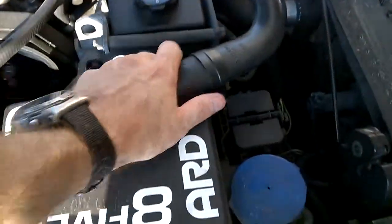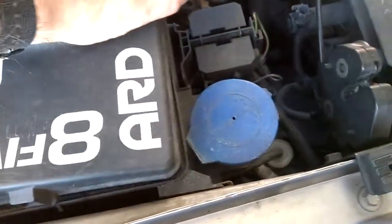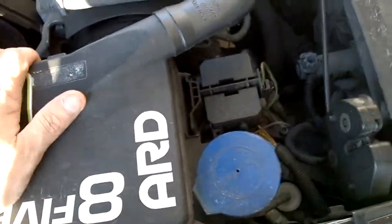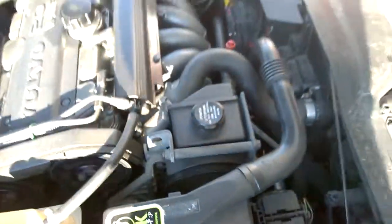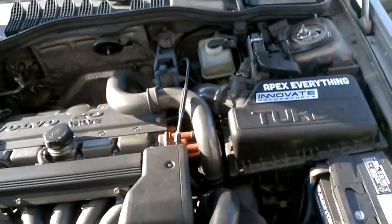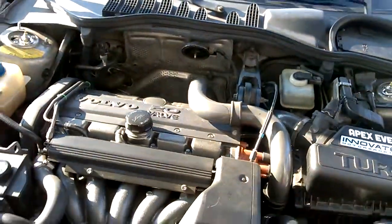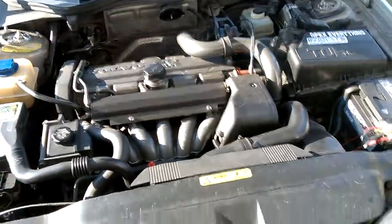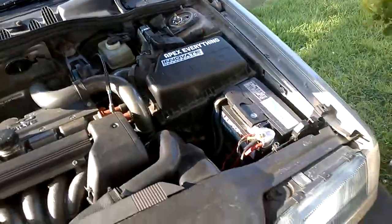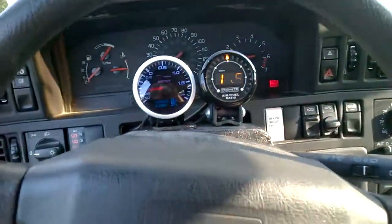All rubber water hoses have been replaced. The ARD unit is right in there and I've had absolutely no problems with it whatsoever — it's been very good to me. I know a lot of people apparently have had issues but I'm not one of them. Once my wife and kids are back in town I'll take it for a drive for you.